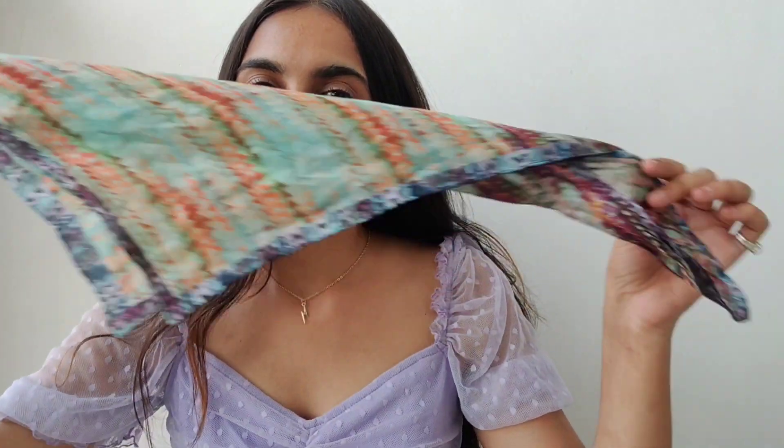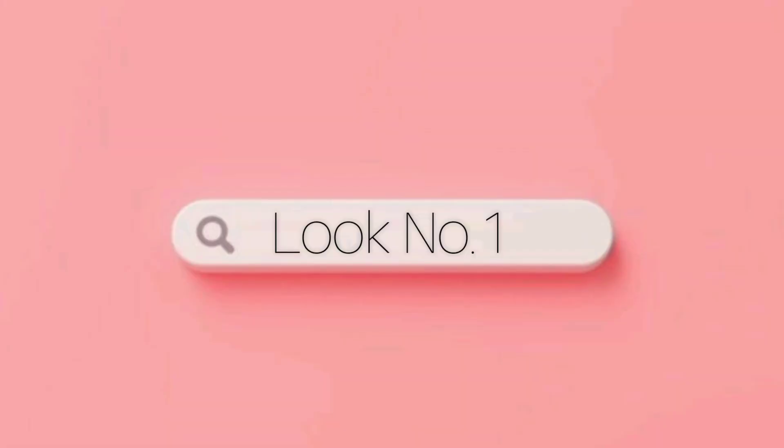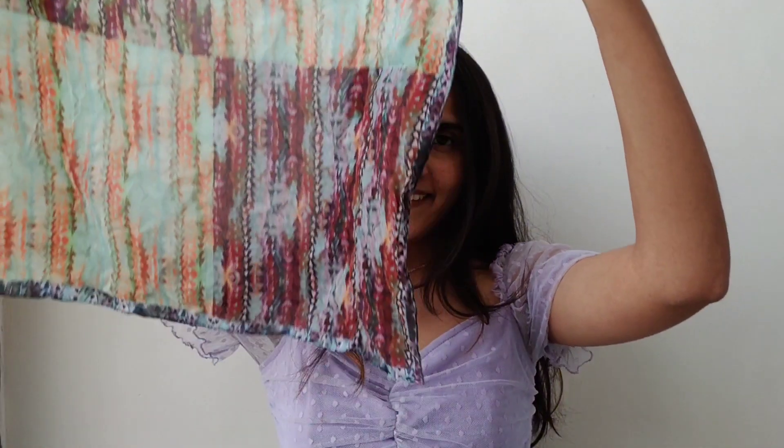Hi, welcome back to my channel! If you are new here, my name is Fayal and this is my YouTube channel. In today's video, I am going to show you how to style a bandana or scarf on your head in five to six different ways. So without any further blabbering, let's just get into this video.